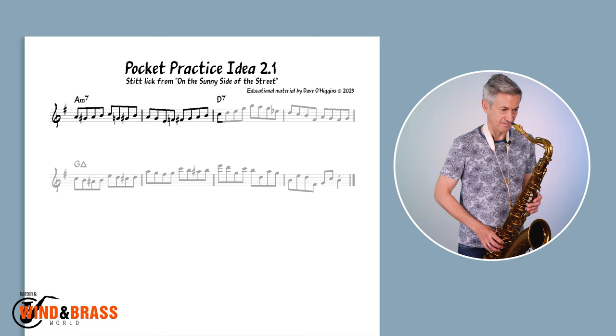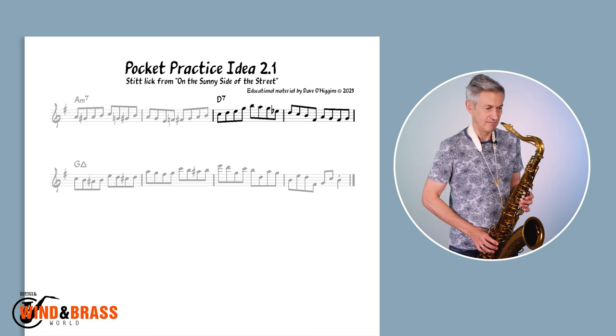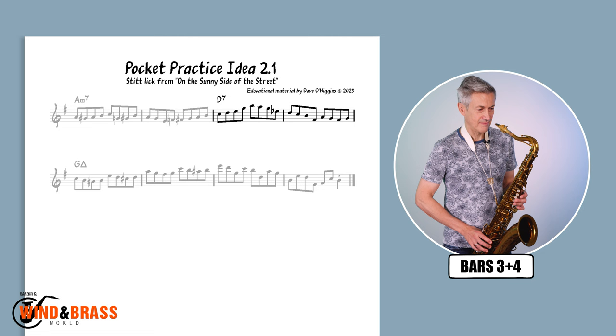I have rewritten the whole lick in half-time. To start with, I would recommend practicing the first two bars, finishing on the first note of the third bar. Next, play bars 3 and 4 in the correct place with the backing track, finishing on the last 8th note of bar 4.